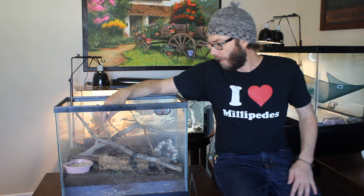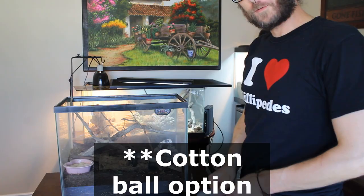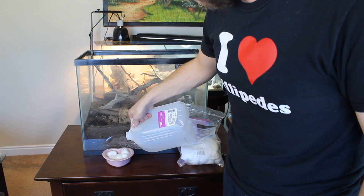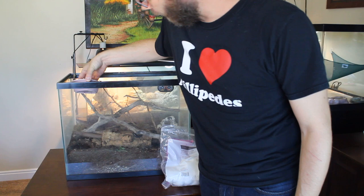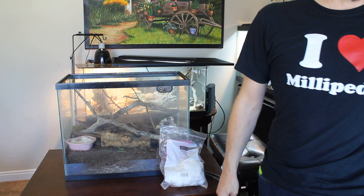I'm actually going to do one thing real quick, and that's change out their cotton balls. I tend to put it over in a corner where I intend to have most of the moisture. A lot of times I will find millipedes just hanging out under the dirt in this area where it gets most of the moisture. I always have a gradient from wet to dry.